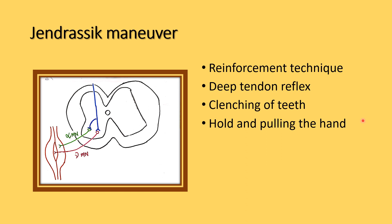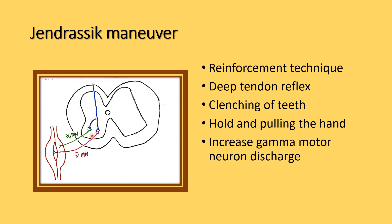During the Jendrassik manoeuvre, it increases the gamma motor neuron discharge, which produces a stretching of the muscle spindle. This elicits the deep tendon reflexes better than normal, so we can easily demonstrate the deep tendon reflexes.